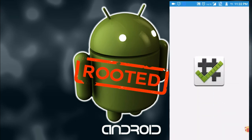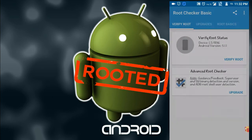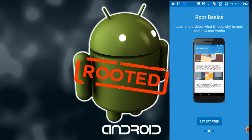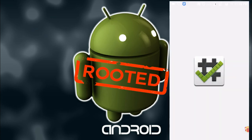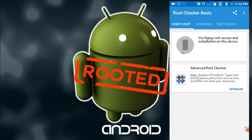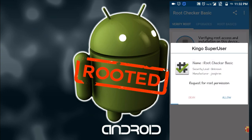Here you can see that it is installed. Open this application, click on 'Agree'. It's tested by 10 million people — root basics and everything are given. If you want to read that you can, otherwise skip it and click on 'Get Started'.